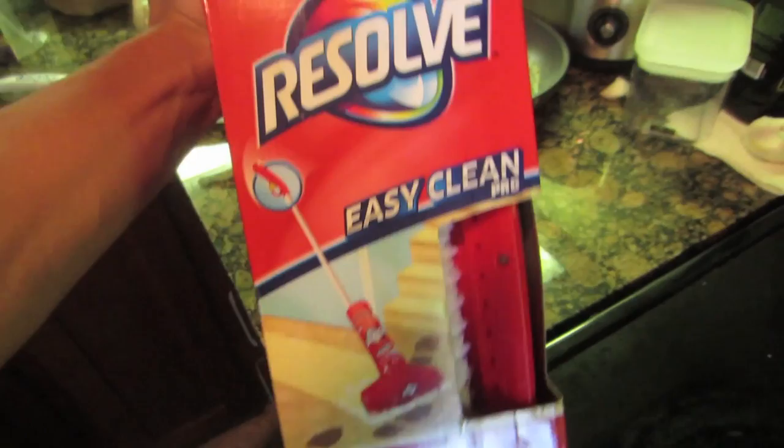Look at how dark this carpet is. This always gets so dirty - you see me scrubbing it all the time. I'm going to try this thing I saw on YouTube: Resolve Easy Clean. It makes the rest of your so-called clean carpet look dirty because it cleans it so well.